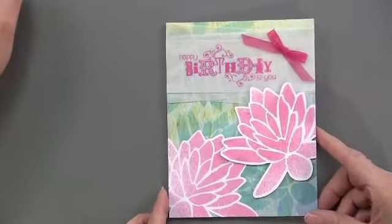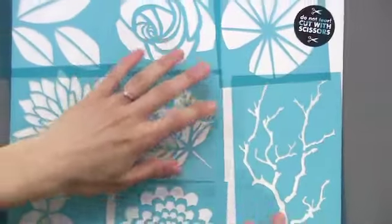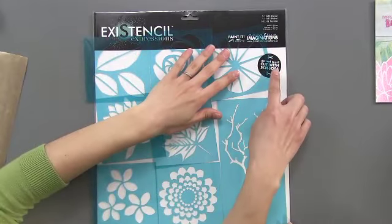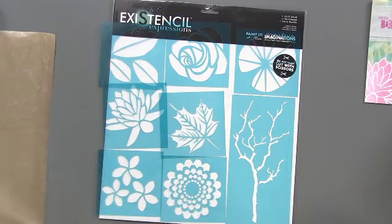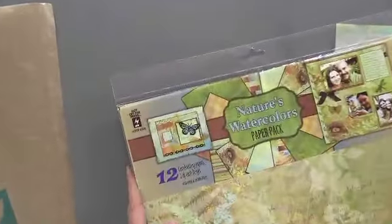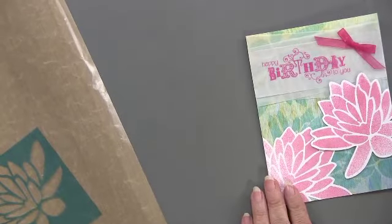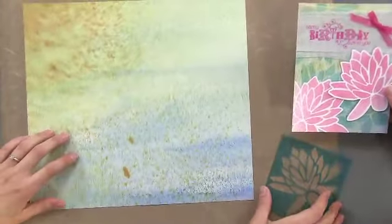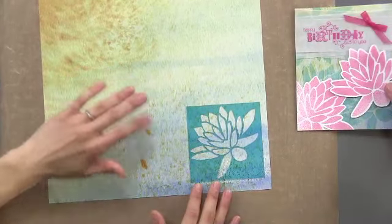Our next card has some water lilies, and that comes from these stencils. This comes all in one sheet but they're attached together at first — it says do not tear, cut with scissors. Simply cut on the dotted lines and then you'll have eight stencils. This is the water lily one, which I used on nature's watercolor paper pack. I placed the stencil on and then masked each side of it with scrap paper to make sure that my spray doesn't go outside.